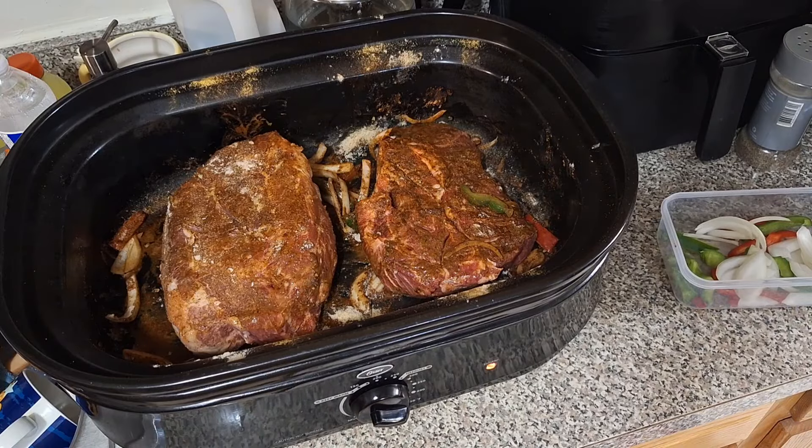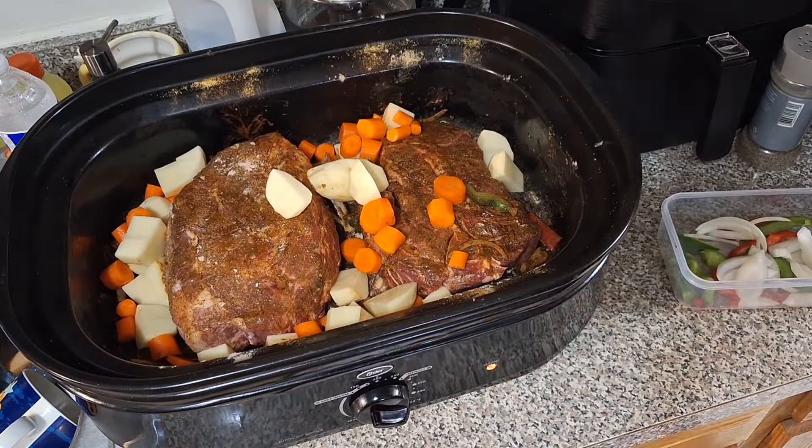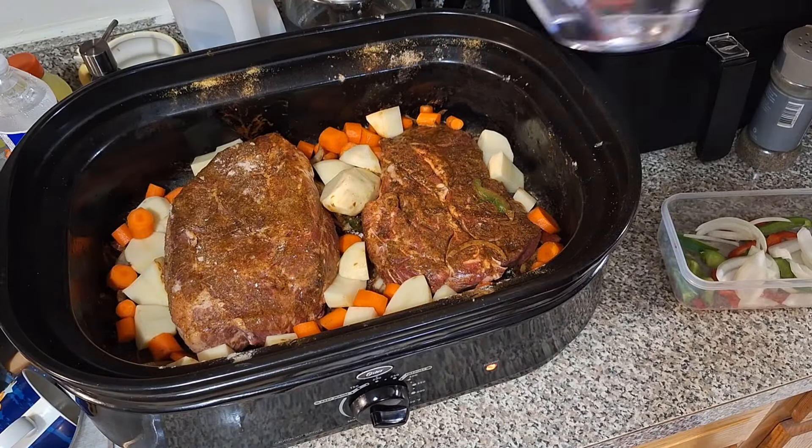Once I get the water and stuff in there, I'm going to throw the rest of the onions and bell peppers on top. It's going down — it's going to marinate and cook together.